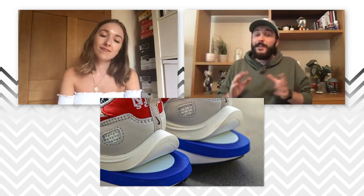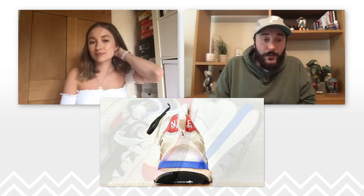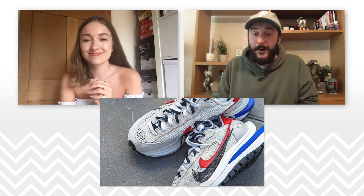They're slated to be £145 and as we said, potentially releasing towards the end of this summer. But we have some questions from our audience as per usual. From r_underscore_med: do you prefer these Vapor Waffles to the LD Waffles?